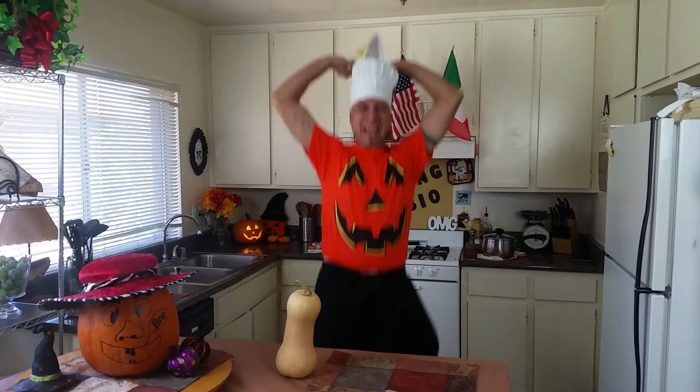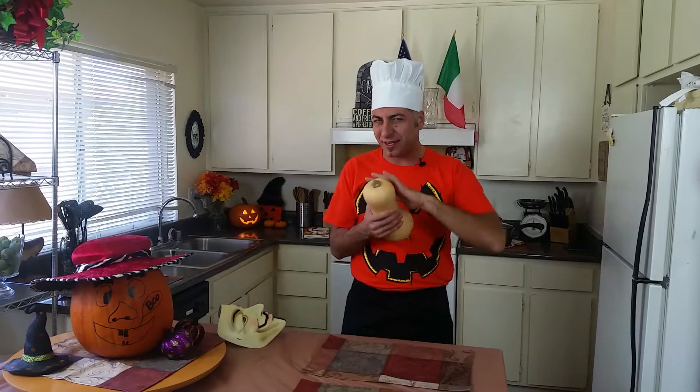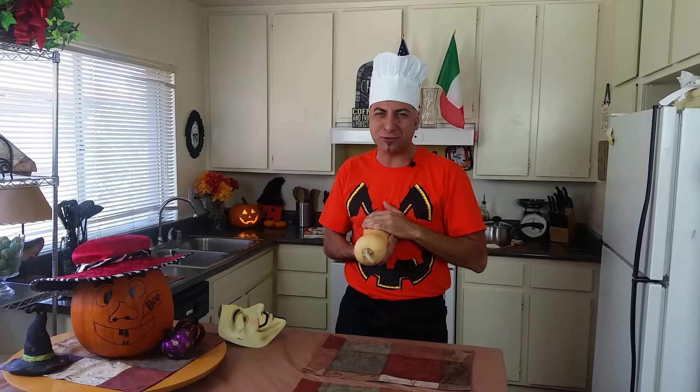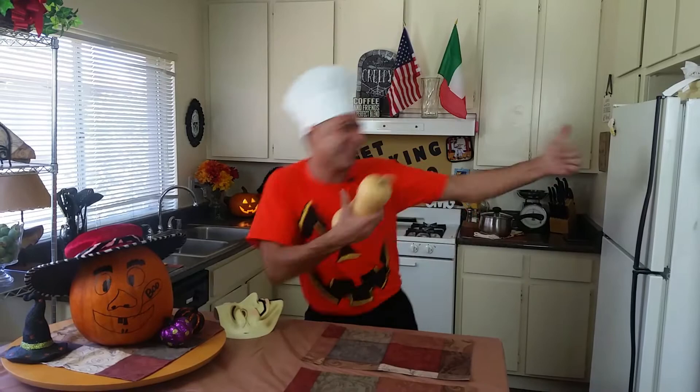Happy Halloween everybody! Ladies and gentlemen, welcome back to Get Cooking with Fabio. Today, because we're close to Halloween, I'm gonna give you a special dish — squash. We're gonna make a butternut squash, nice and sweet, with pasta. You'll be like, this guy is crazy, making everything with pasta. Yes, baby, I am! So let's get cooking with Fabio.